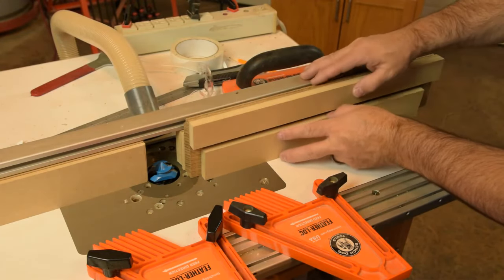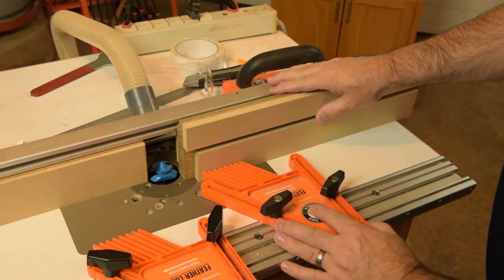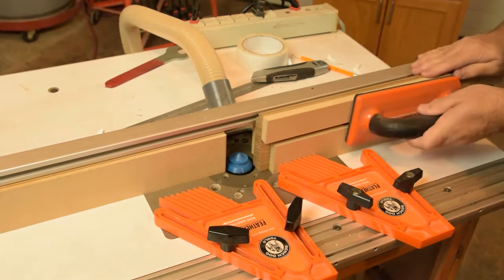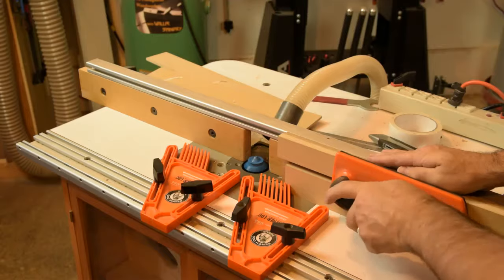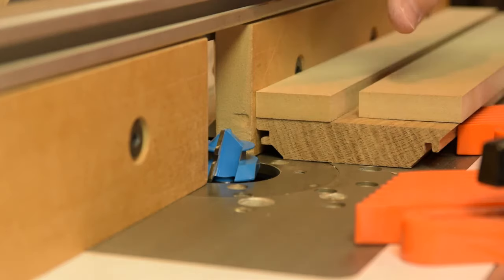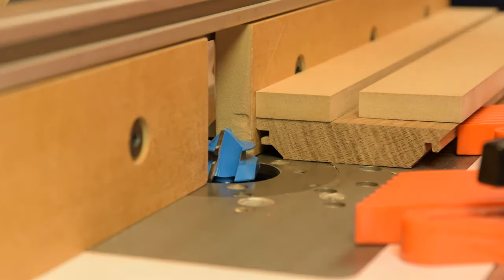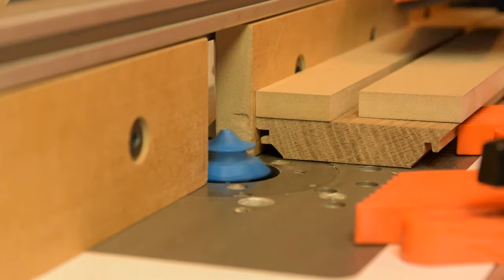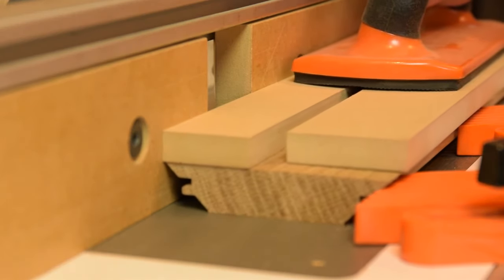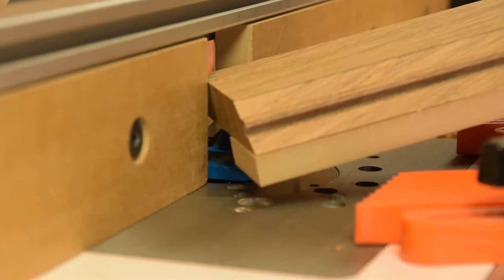We'll do the same thing for the vertical cuts — attach a half-inch MDF fence and make all vertical cut passes before removing the sacrificial quarter-inch MDF. The bit height and fence setting remain unchanged for these second passes; the only thing you may need to adjust is your featherboards. You get that nice knife-edge cut that's protected by the scrap of MDF.